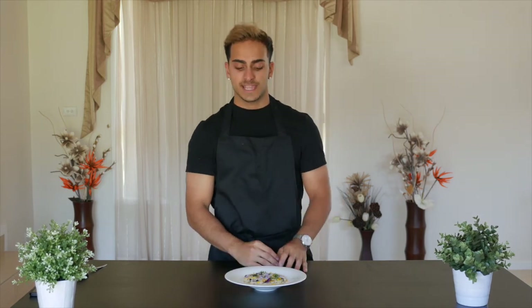Alright guys, that is it — our crab and sweet corn risotto is done. Such an easy and delicious recipe to try. The recipe will be written down in the description below. Like my previous videos I mentioned before, if you do want to see how to clean and prep your crab, the link will be up here, and also my fish stock recipe will be up here as well. I did use my fish stock for this recipe — you can use a different kind of stock if you'd like.